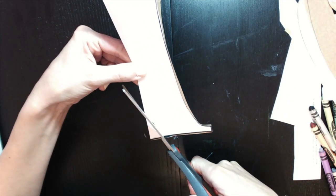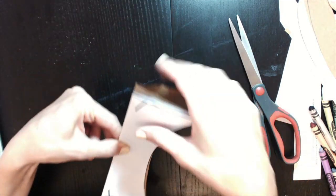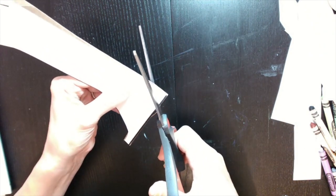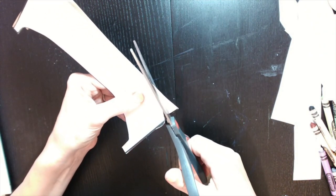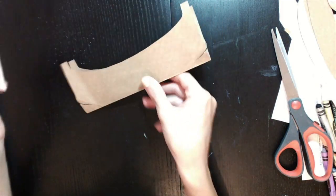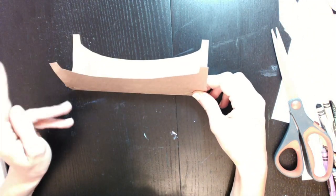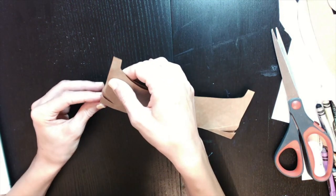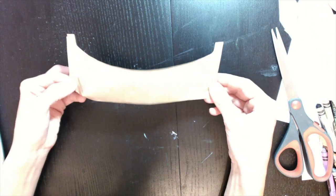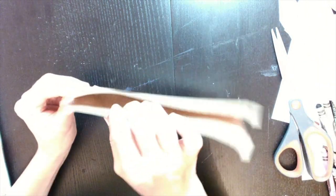Okay guys, here we go. We're going to cut up to here and stop, and then over here — and that's going to make the flap. Here are the flaps. Now that it's cut, we're going to be folding the flaps on each end upward. It's going to end up looking like this, and it kind of pops it out.